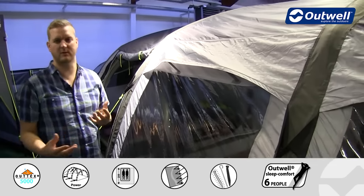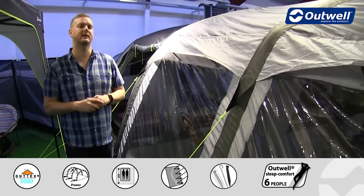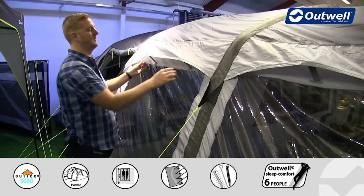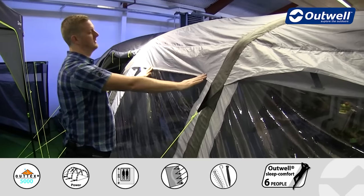That mesh panel is great to reduce the condensation within the tent and keep you a little bit cooler if it's a little bit warmer outside. If it does get too chilly, these are easy to close, simply by removing the velcro tabs and pressing down on the side.